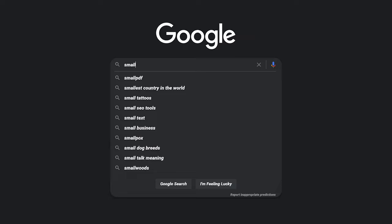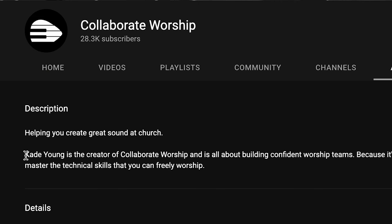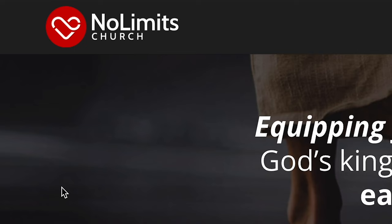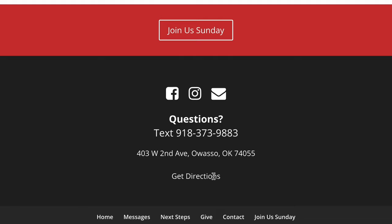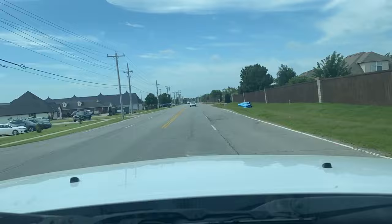Searching 'small church sound tips' on YouTube and finding Collaborate Worship. Wait, have I seen this guy before? Cade Young — let's search Cade Young also. So it's hard to believe that one of my favorite YouTubers lives in the same town as me. Why don't I just go over and get some expert advice from the main man at Collaborate Worship?